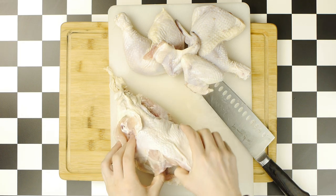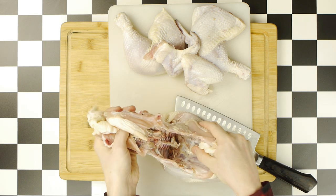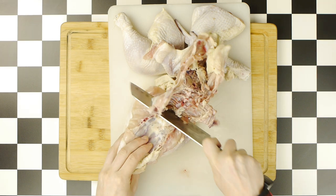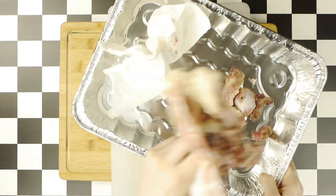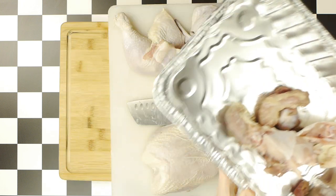Now it's time for the most gruesome part of the process — removing the chicken's spine. What you want to do here is cut down the connective tissue between the spine and breast, then pull that spine back, and finish removing the spine by slicing the remaining cartilage and skin. Be sure to save that neck and spine, as they can be made into a terrific chicken stock later down the road.